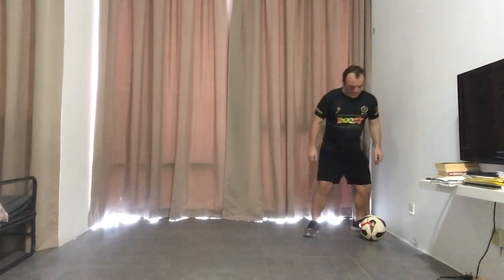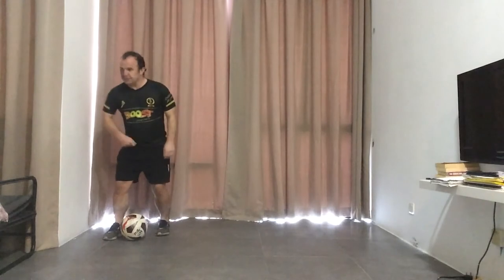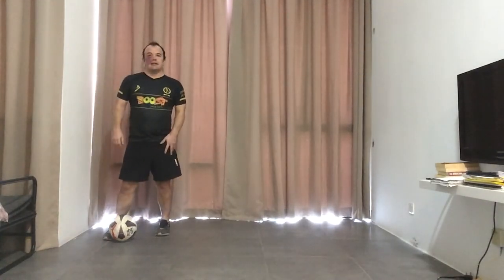So it's time to manipulate the ball — pull it away, pull it to the side so that you can try and escape in a different direction.